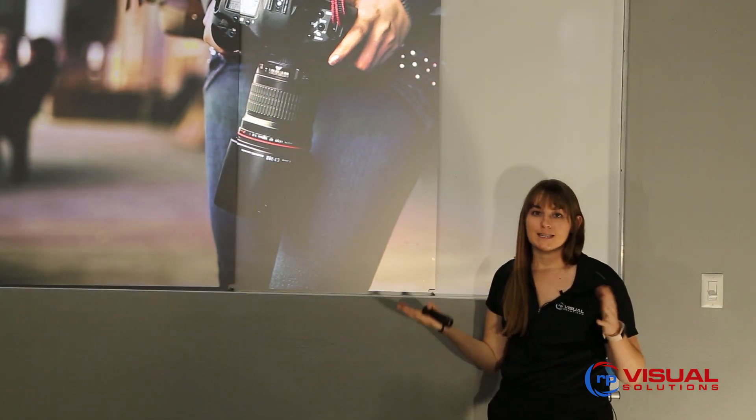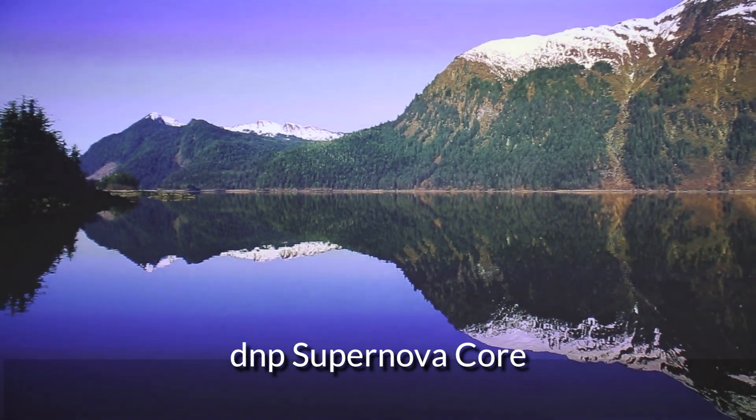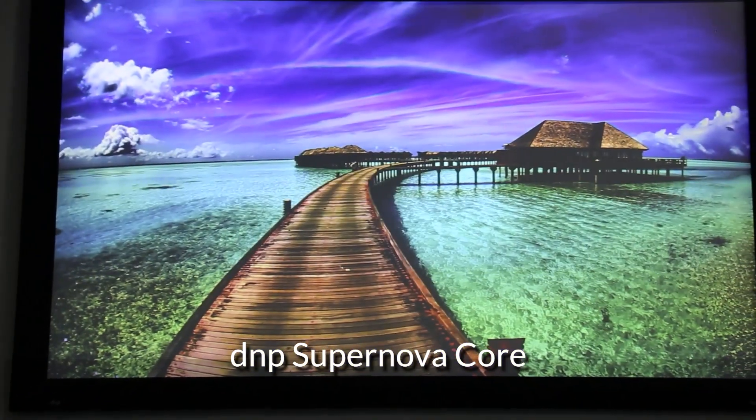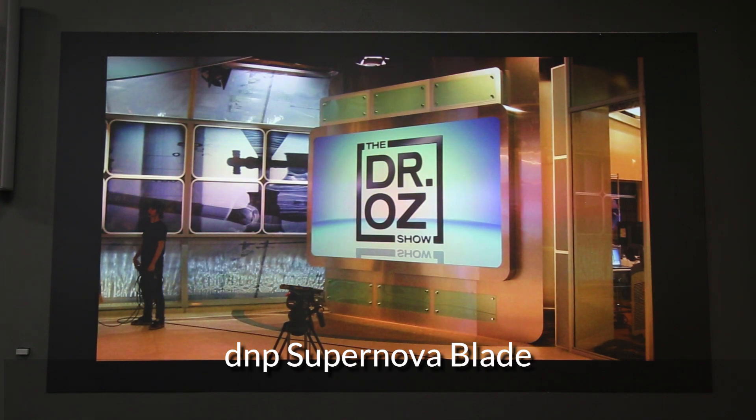In our space we have a few different models that we package these materials into. We have our DNP Supernova Core, which is a flexible screen — it ships rolled and gets assembled on site. We also have our DNP Supernova Infinity Standard, a tiled configuration that can be 300 inches high and as wide as you want it. We also have our DNP Blade.